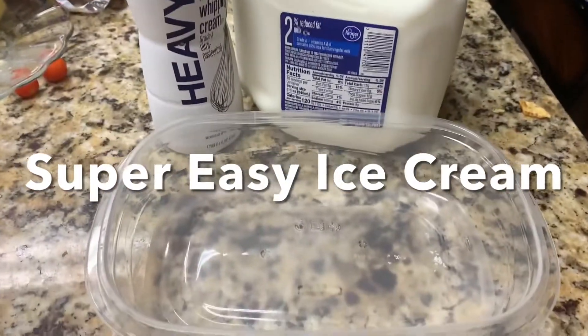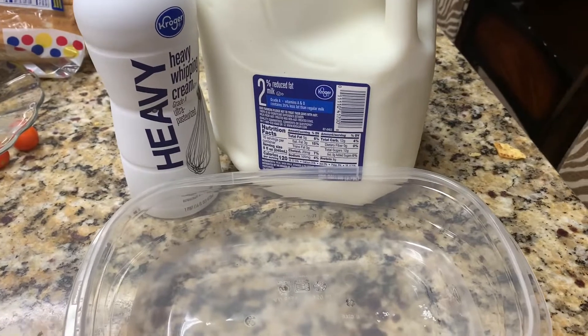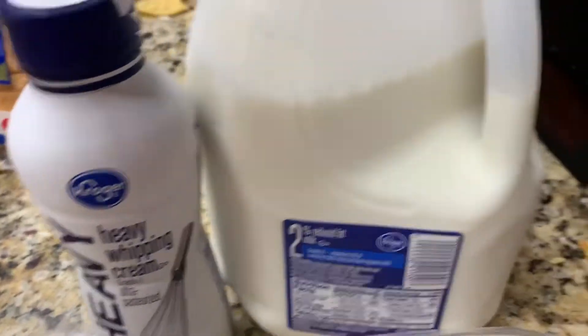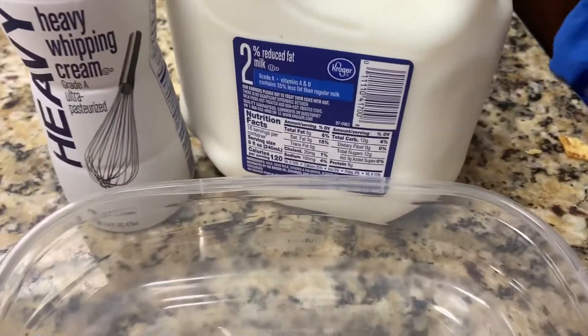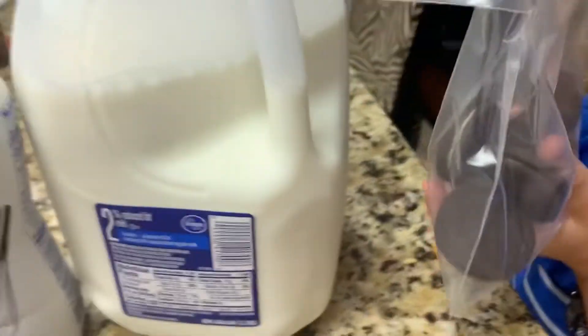Hey guys, welcome back. Today we're going to make an easy freezer ice cream and it's going to be super simple. You're going to start off with one cup of heavy whipping cream, one half cup of regular milk, and one third cup of sugar. We've got eight Oreos in a bag and we're getting ready to let Ryan smash those. It's going to be cookies and cream ice cream.